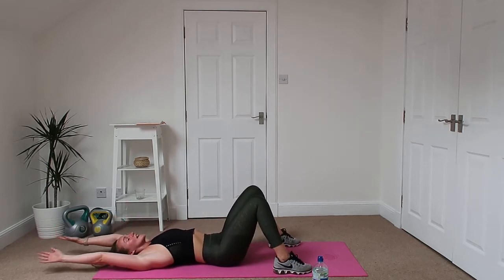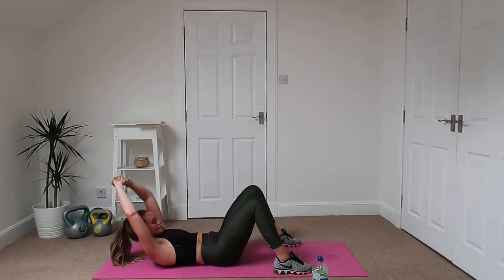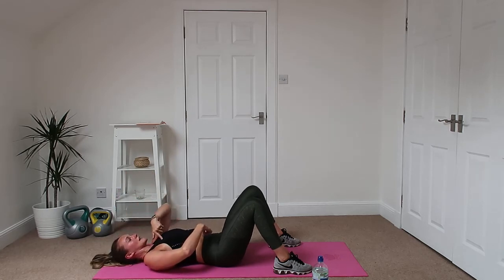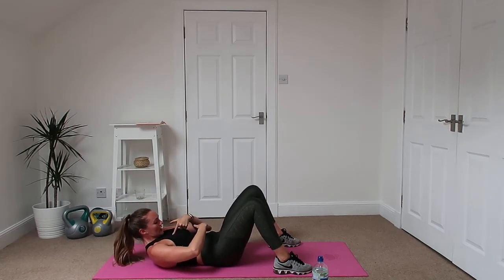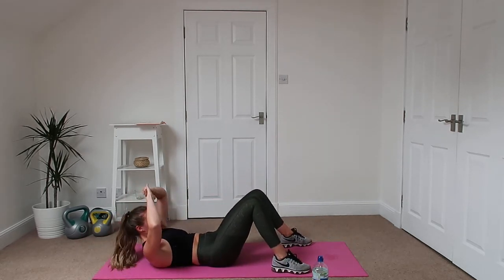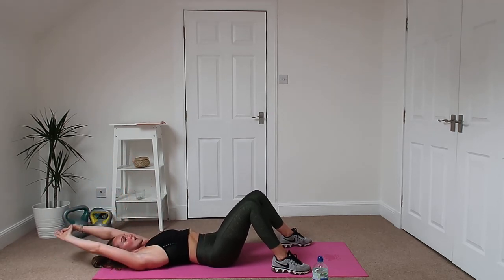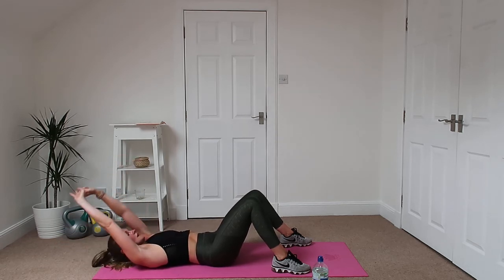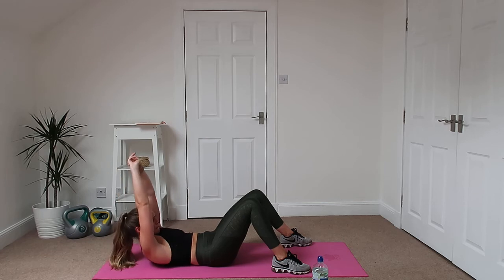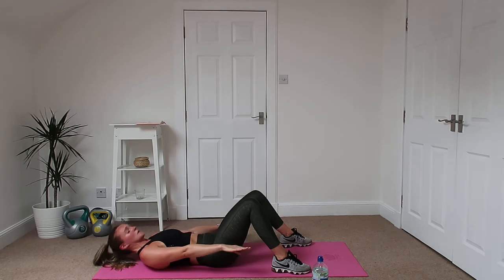Hands behind the head and we're going to crunch. Up we go, as high as you can, back down. Imagine it's your belly button and your boobs trying to touch each other — we're not just flinging ourselves up. Just boobs to the belly button. Because your hands are stretched up, it's putting your abs into a weaker position which makes it a lot harder to get up than if they were down here.